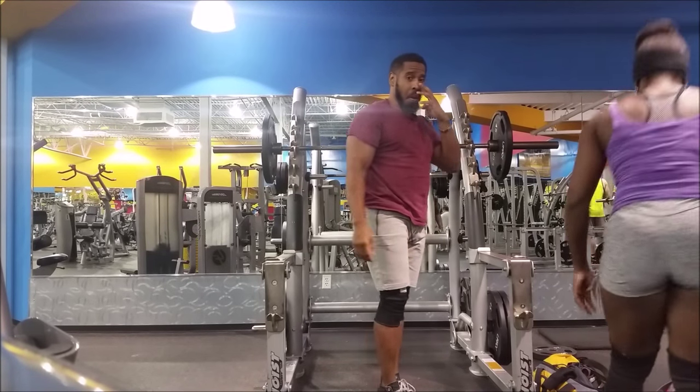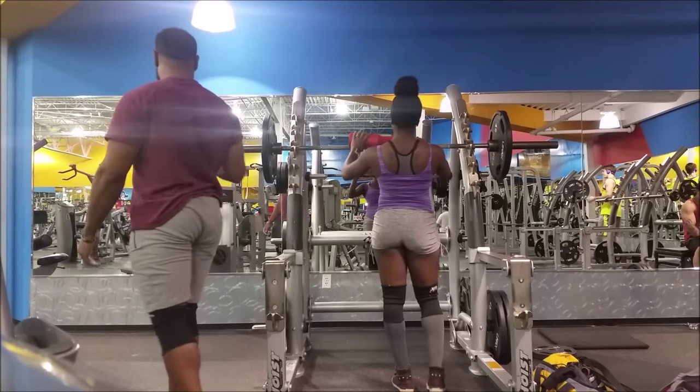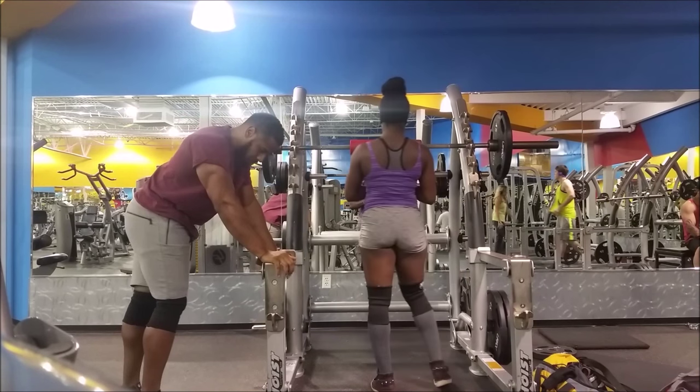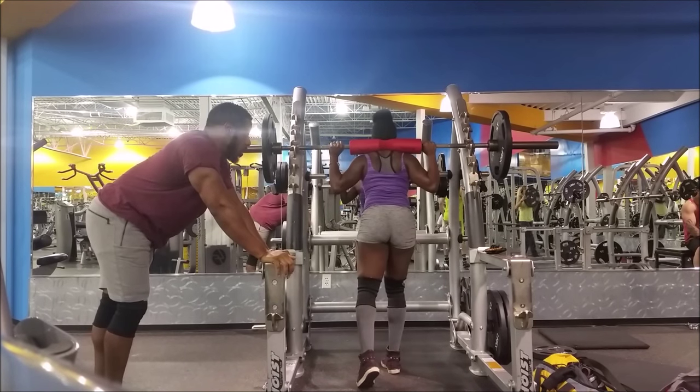Hi everyone! Welcome back to CarbSpice. Thank you so much for tuning in. I really appreciate you guys looking at my videos and supporting me and sharing my content. As the title suggests, this video is all about squats.